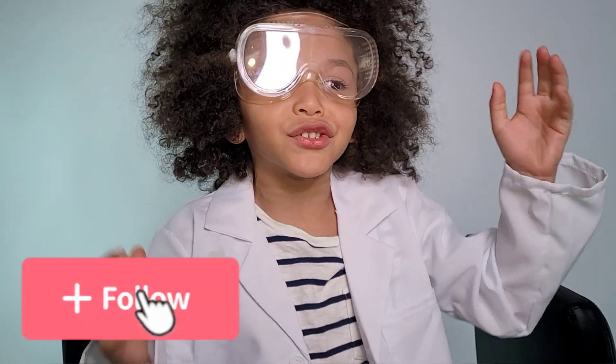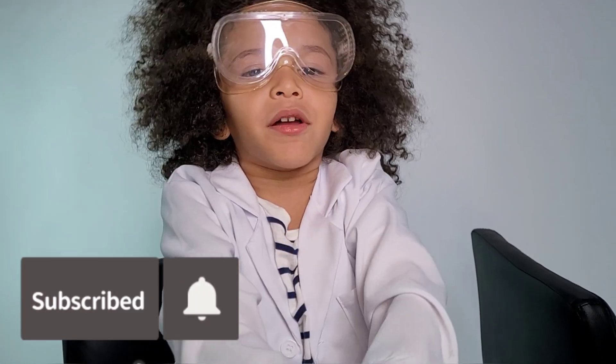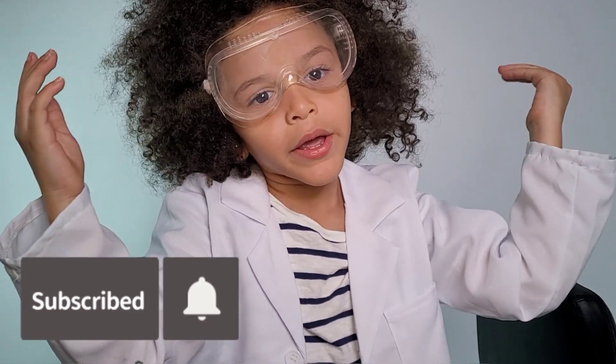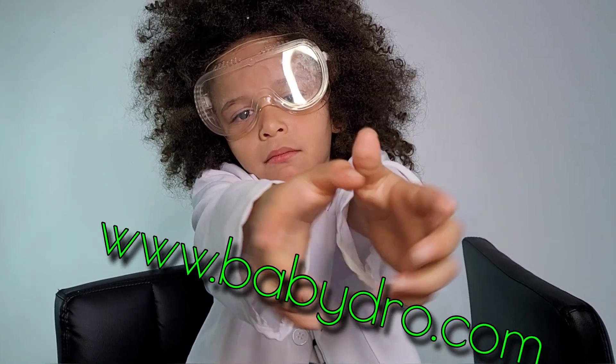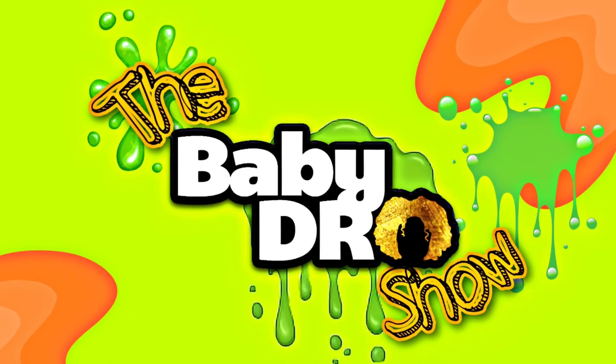Subscribe to my videos and subscribe to my channel. Click the notification bell. I think that's enough for the video. Go to www.babyjoltz.com. Bye.